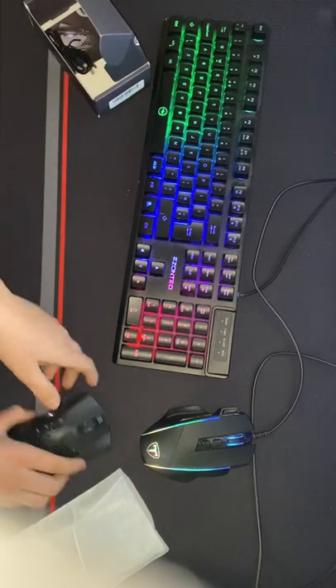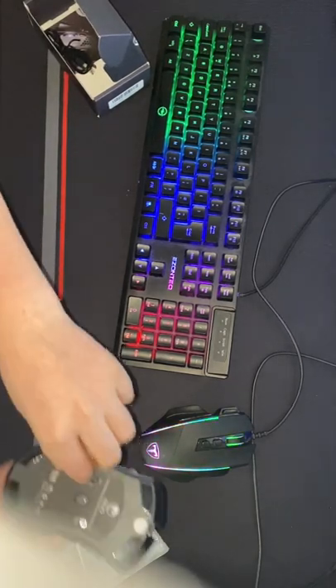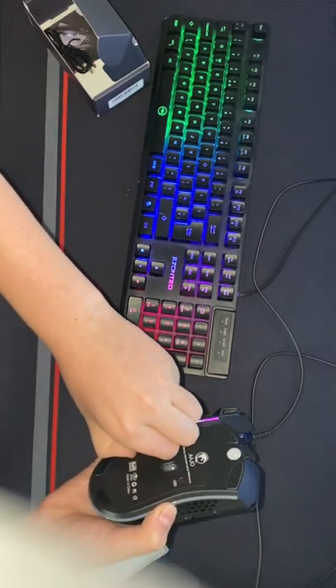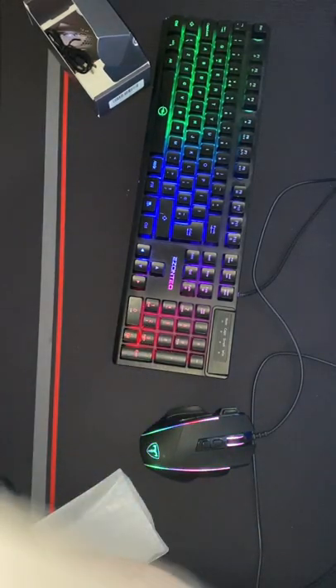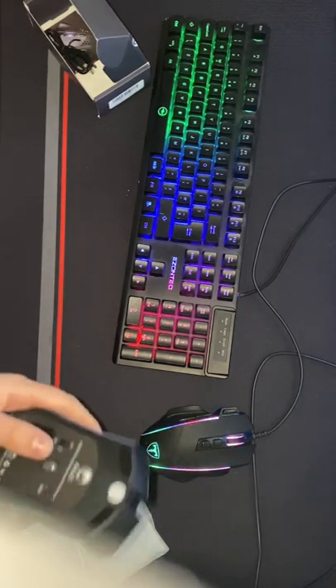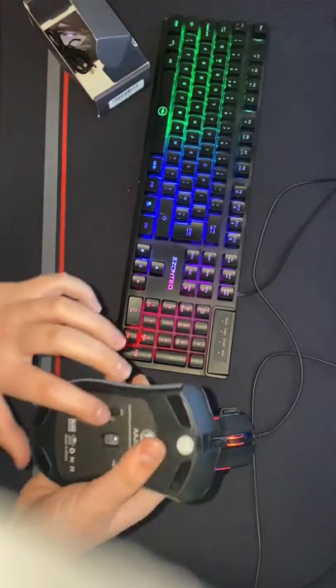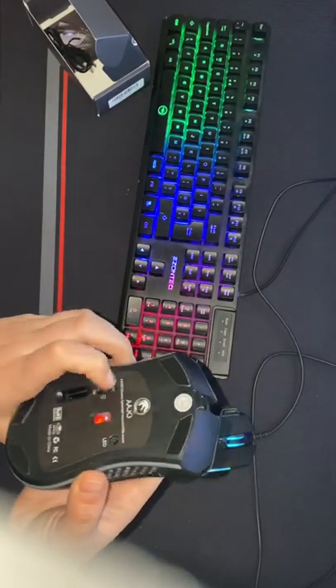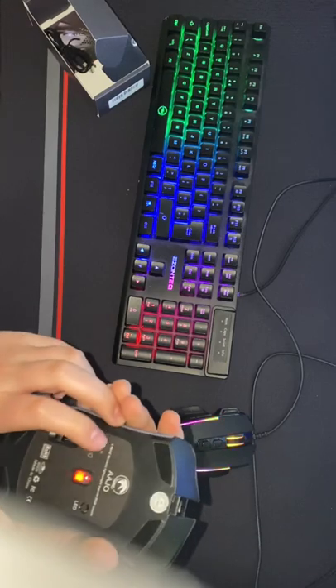We're going to put that to the side now and actually plug it in. Here's the USB — we're going to take that out and plug it into the PC. There we go. Now we're going to turn it on. It's on, but we need to turn on the RGB.